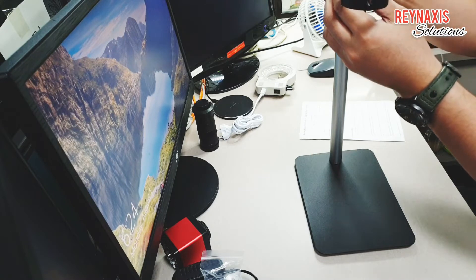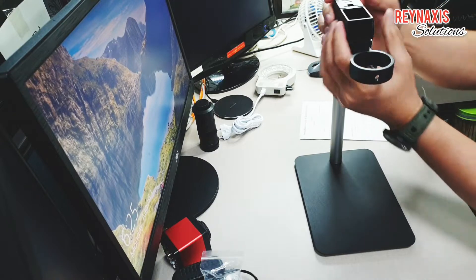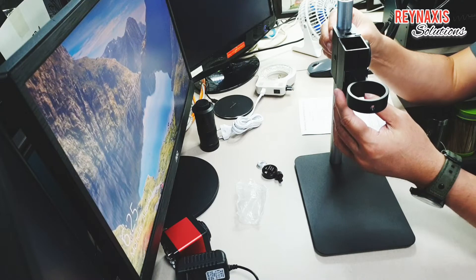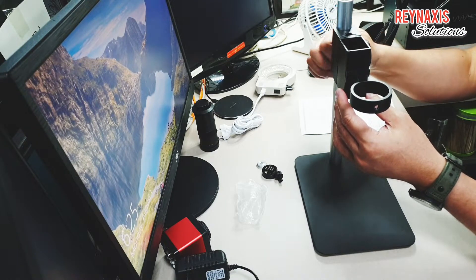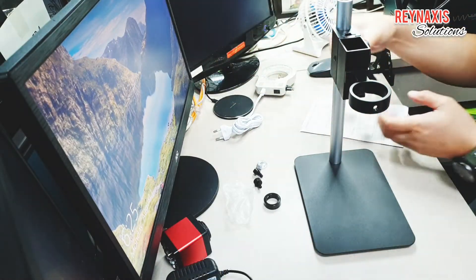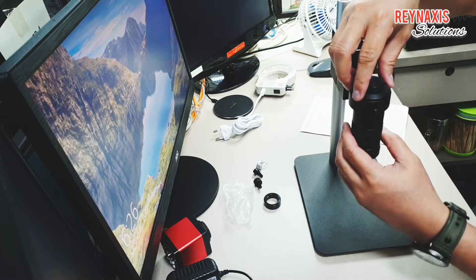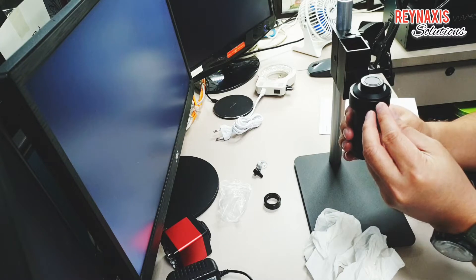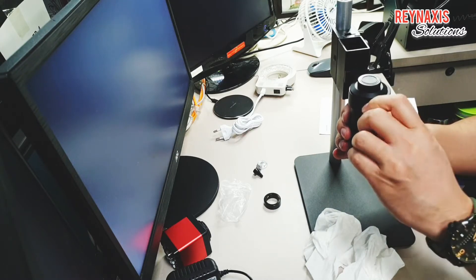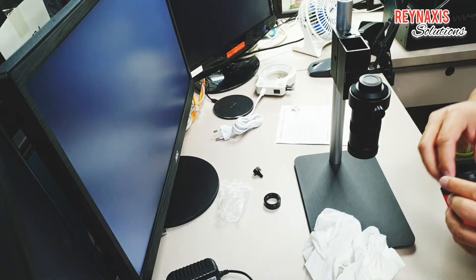Let's put the microscope holder first and slide it down through the pole, and we will use the screws that come with it to secure it. Next, we're going to insert the lens or the microscope lens and secure it with the screws provided. There are only three screws here, so if you lose one you might have to ask the supplier.